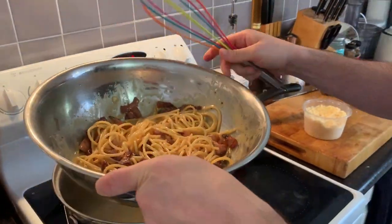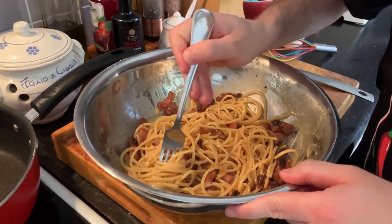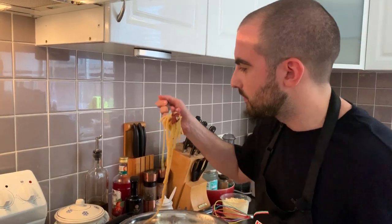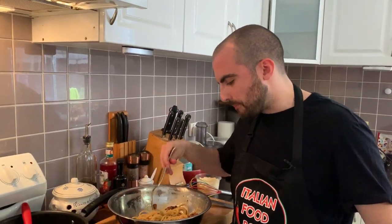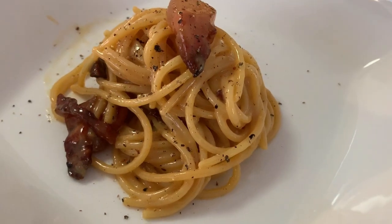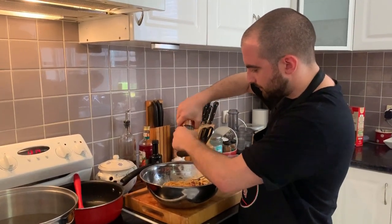Perfect, guys. This is the best part — look at this. This is how you cook a carbonara. That's how it's done in Italia. Let the likes flow, share, follow me on Instagram, YouTube — subscribe to my YouTube channel — Facebook, TikTok, Twitter. A bit more pepper. And this is my plate, guys. See you. Bye.